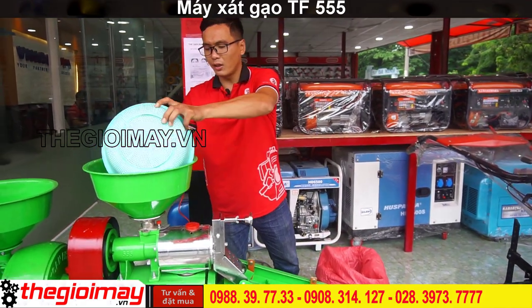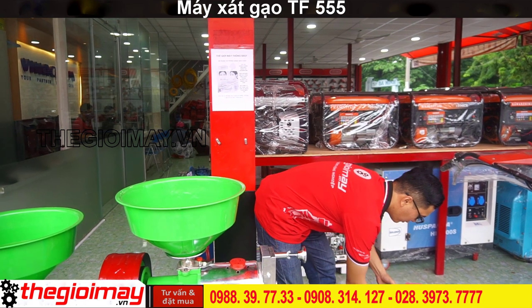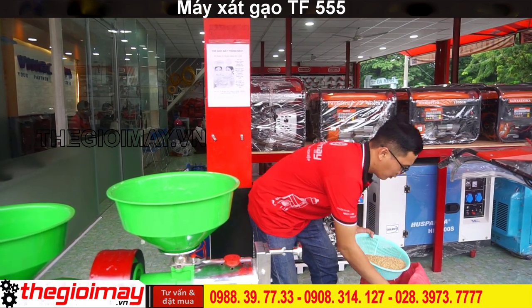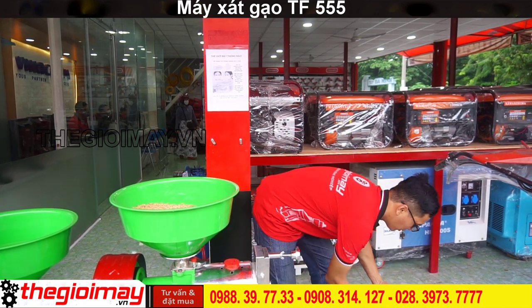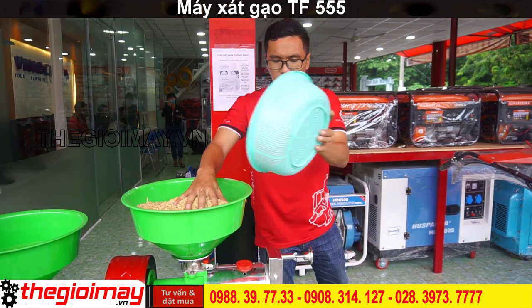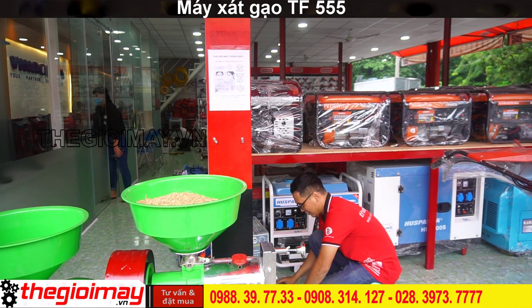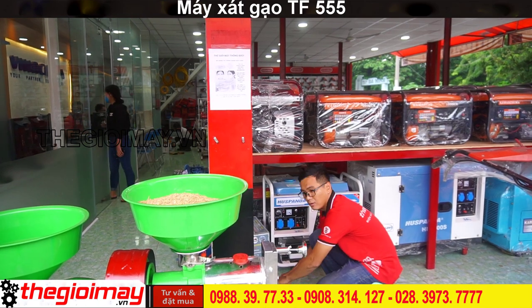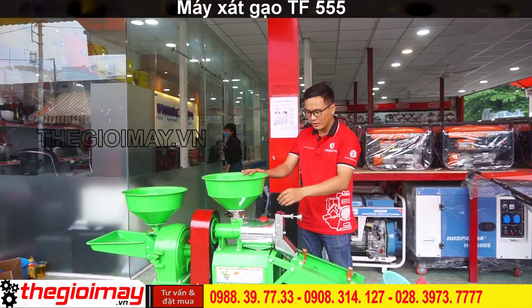Chúng ta cho thóc vào trong phiểu chứa nguyên liệu. Sau đó sẽ cấp nguồn điện cho máy. Đi đến ta mở cho nguyên liệu xuống sàn sáp.